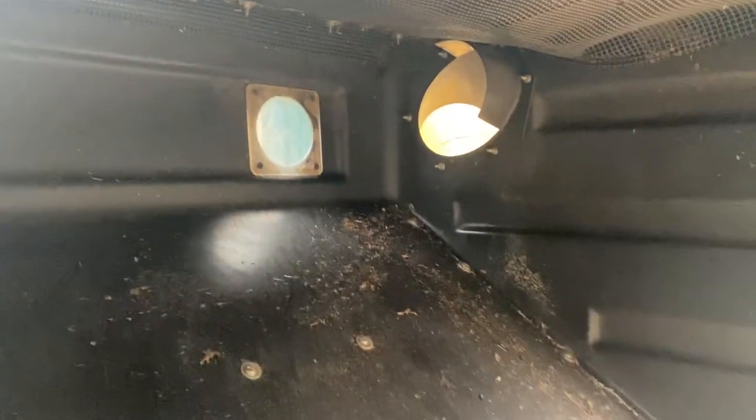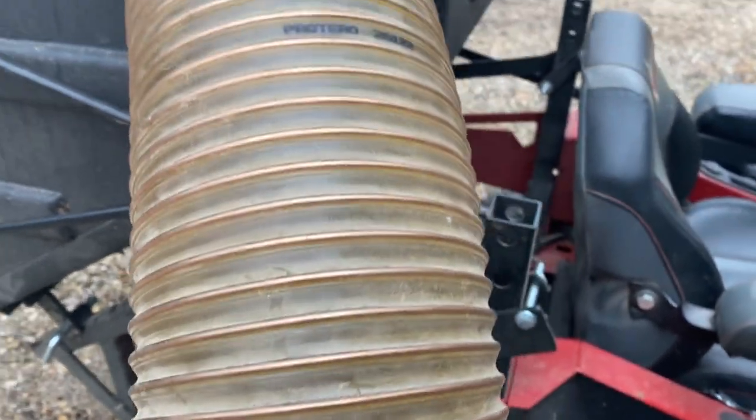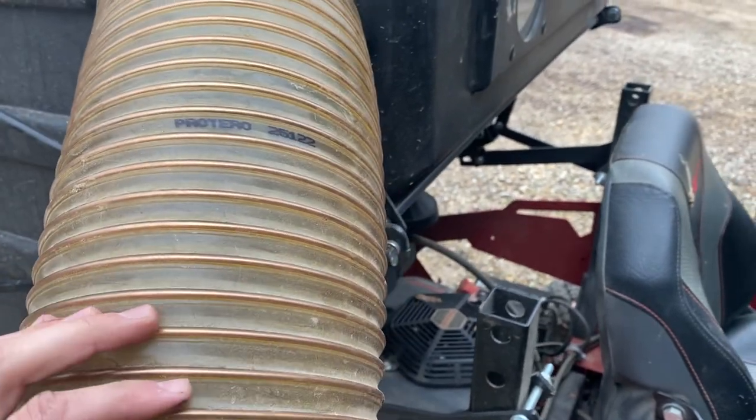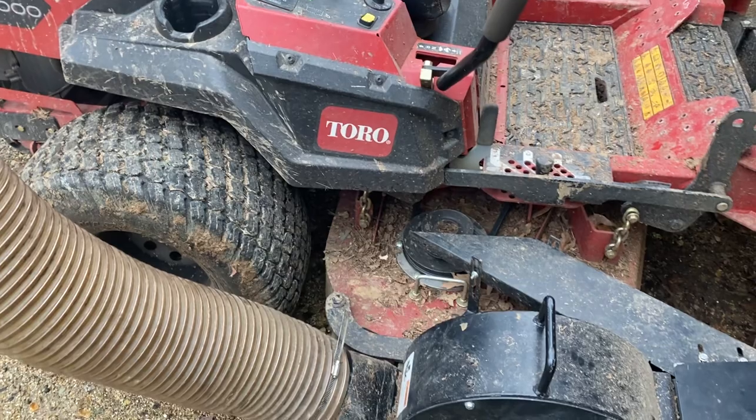Inside there's a window so you can see when you're getting full. There's mesh up top to keep your airflow. I've only washed this thing out one time, and that was after the last use because it was very wet and a lot of the dust was turning into mud and clogging the mesh up. Other than that it does a pretty good job. There's where your hose comes in — I like the hose being semi-clear because it allows you to monitor your flow. You can see stuff flowing through as long as you don't get too much mud built up in there. It's pretty easy to tell when there's a clog because you'll start seeing leaves kick out instead of flowing up in there.